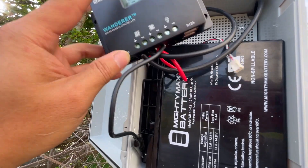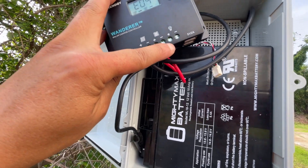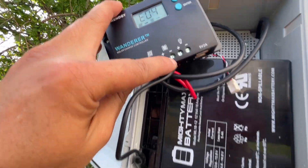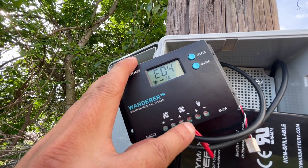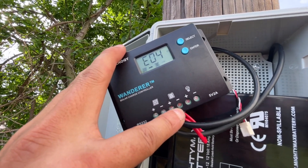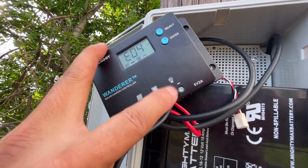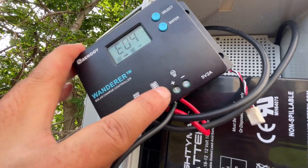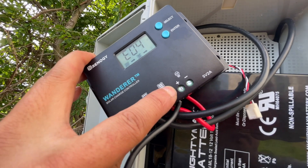I tried to put any kind of load on the load side here and as you can see it's E04. That means it's error 04, which means there's a short circuit on the load side. I tried some simple loads like LED.